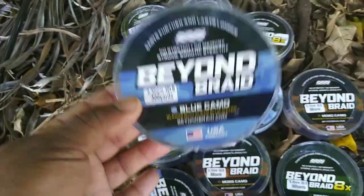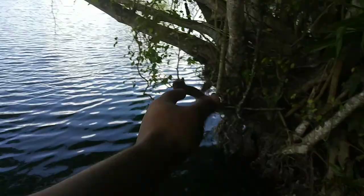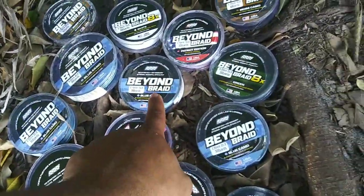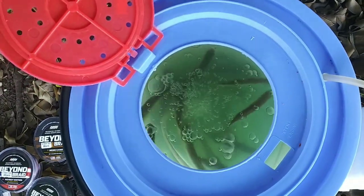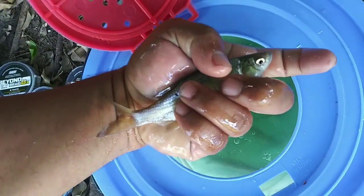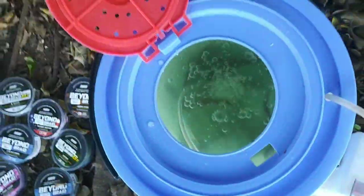There'll be a link in the description below. We're at a beautiful lake right here that has a bunch of fish, and I can't wait. We are going to use this Beyond Braid to spool up our new fishing reel that we're going to unbox right here. For bait of choice, we have live shiners — can't go wrong with live shiners. These are like candy for these bass.